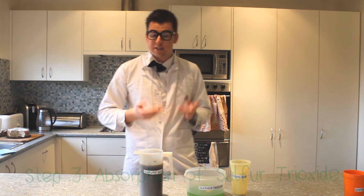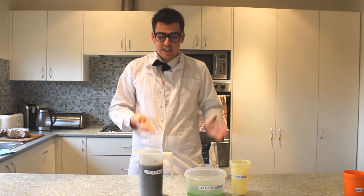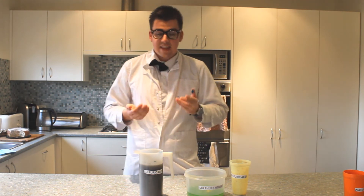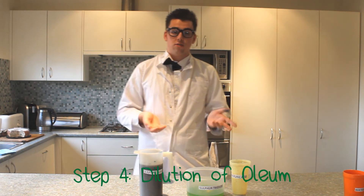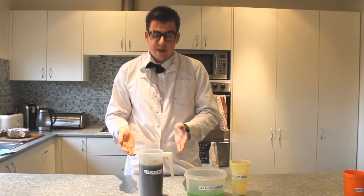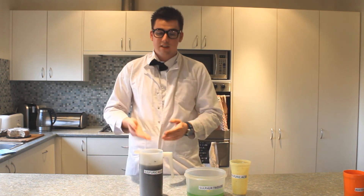And step four, which is of course the last step, is when we added water into the oleum to create double the amount of sulfuric acid that we used before. That is called the dilution of oleum to sulfuric acid. And now what we can do is do the process all over again — we just halve the amount of sulfuric acid we used. Recycling! It's great kids! And that is how you create sulfuric acid by using the contact process. I hope to see you back here next time for another episode of Chem for Kids. And remember, keep chemical! See you guys!